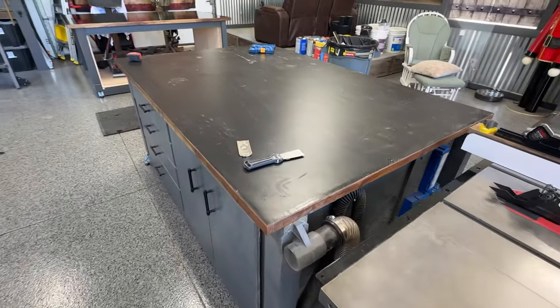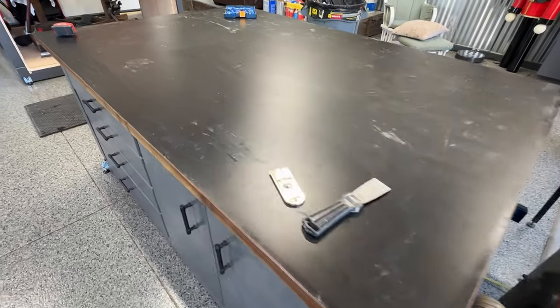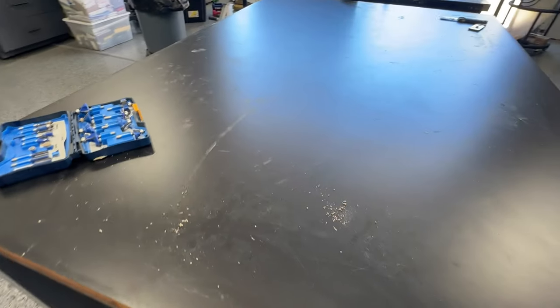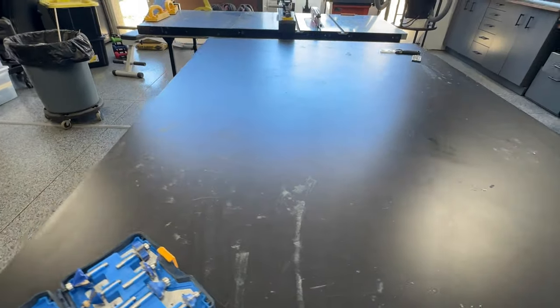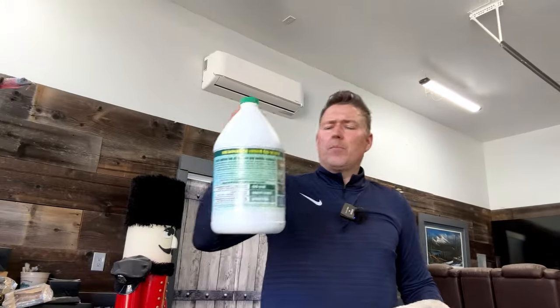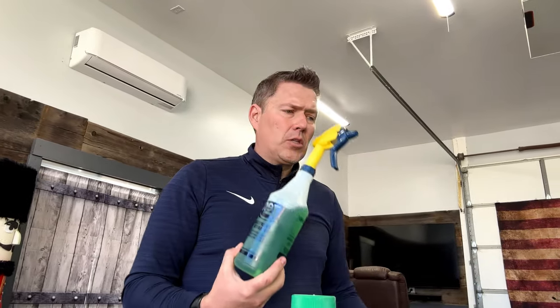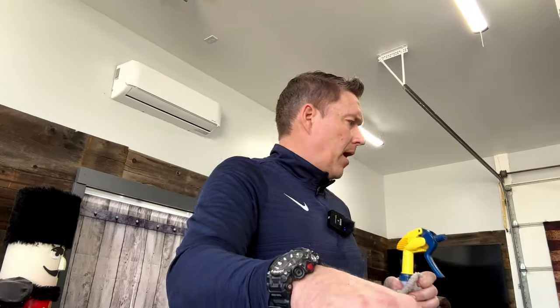I want to give you a two-and-a-half year after-install visual. You can see a bunch of different things, but this is just from every-other-day style use and sometimes just weekend-only use. One of the things I like to do is use Simple Green — I buy a concentrate and mix it up myself. That's what I choose to use to get my tables clean and get them to that nice sparkly appearance.